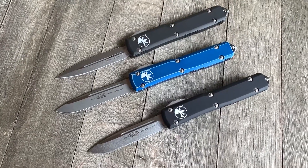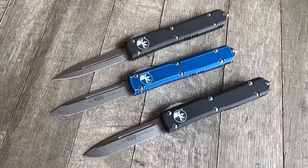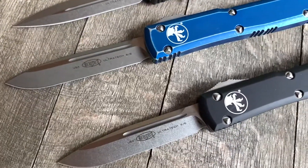Hey guys and gals, thanks for checking out another GearBarrel.com review video. We have some Microtech Ultratechs.